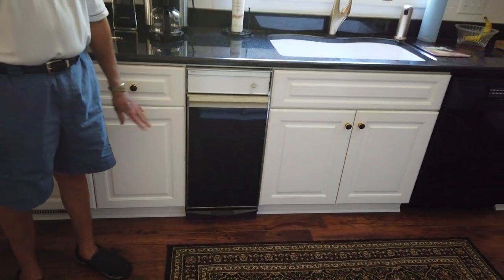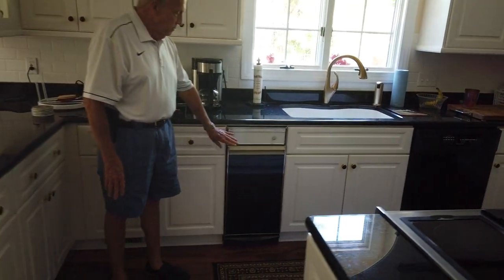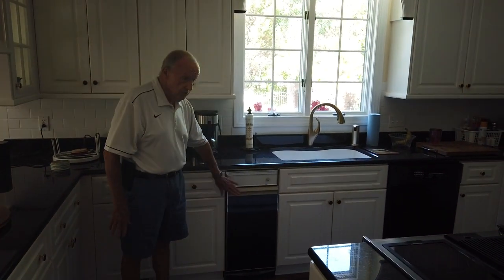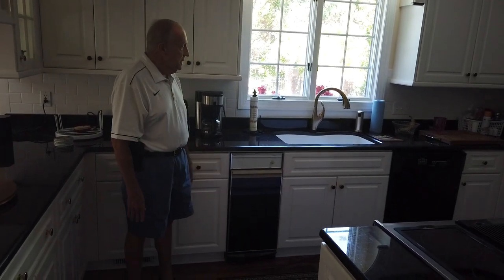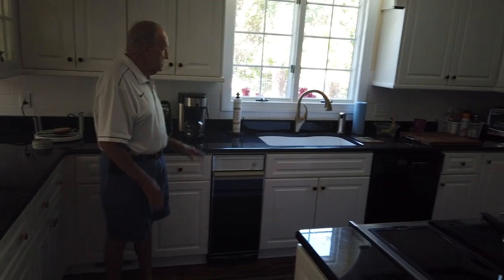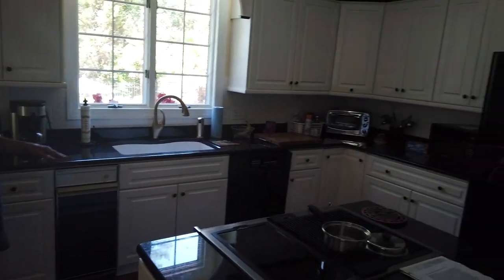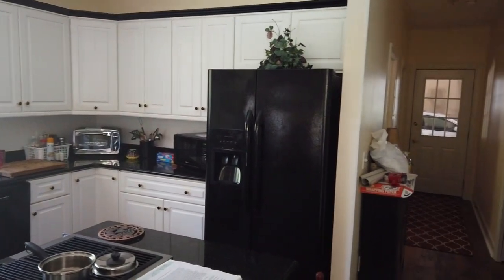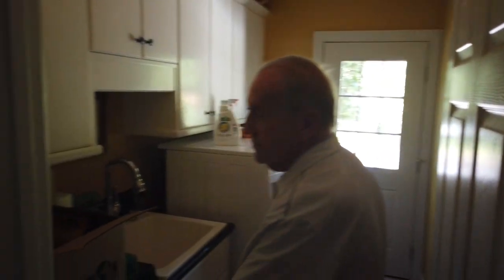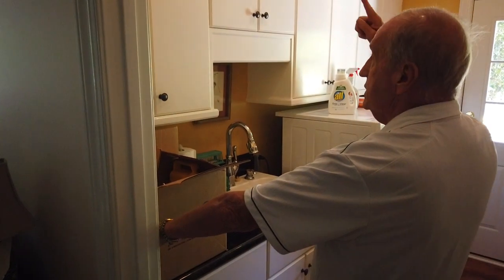We've always had a trash compactor in every house. It's fully functional and it's the original one — still runs well. The dishwasher runs well, everything in here functions properly, and that refrigerator is fairly new.